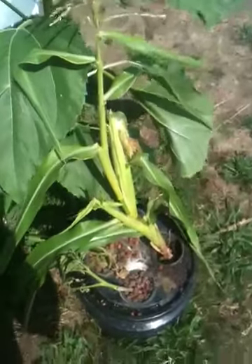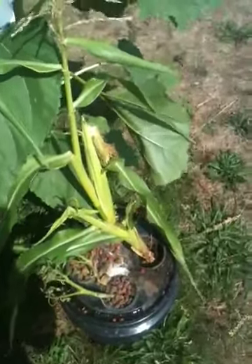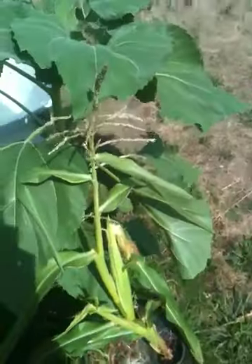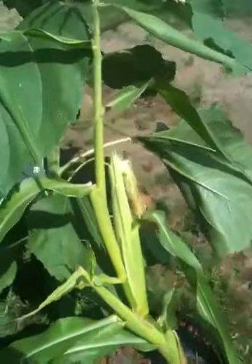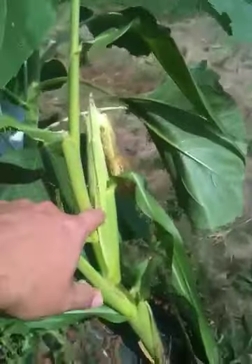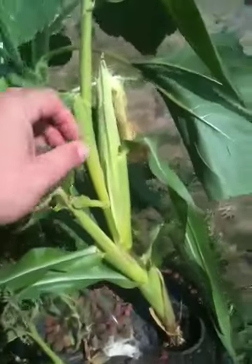Because we're in the middle of a drought, a neighbor had some sweet corn and this one was a weakling that hadn't even come to tassel yet. I pulled it up and put it into my bubbleponics container, and not only did it tassel but it also put out a couple of ears — they're pretty small, but there are two of them.